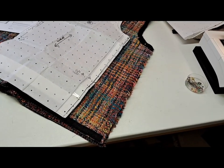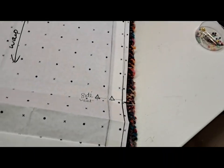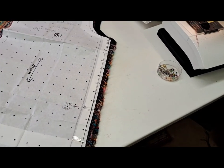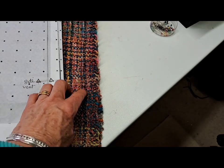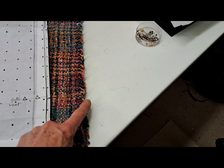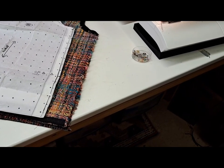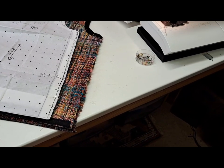Next bit is to do the side seams. You can see on the pattern there's a vent marked with a triangle. The side seam is open from the vent down to the hem — I just think it's a bit more comfortable that way when you sit down. I've pinned the side seam from the armhole down to the vent. I'll stitch from the armhole down to the vent, back stitch a couple of times to reinforce it, press the whole thing open, and then top stitch around that opening to keep it flat. Five-eighths inch seam again — I know it'll fit me because the mock-up fitted.